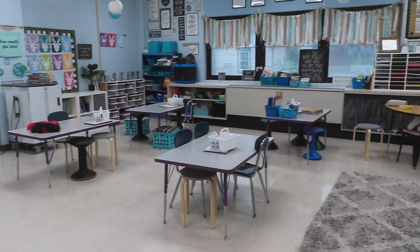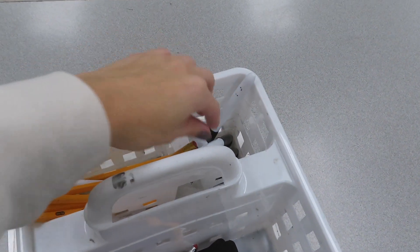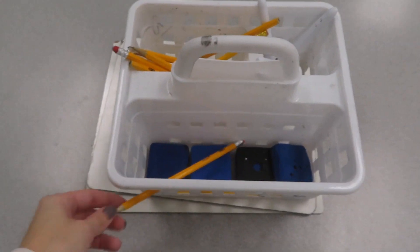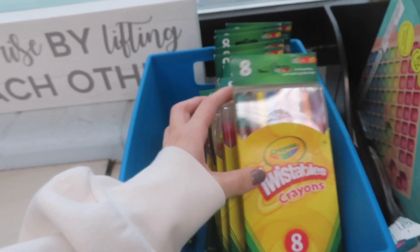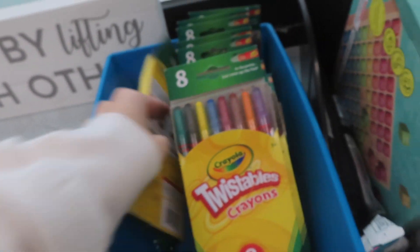I have six tables — I bought these table caddies at the beginning of the year, brand new. I had sharpened pencils in one, brand-new whiteboard markers, and little erasers. But the crayons were so broken and disgusting that I threw them all away and bought twistable ones. Now they have to sign them out — if they want crayons they come over and have to return them in the same condition, because I got tired of buying packs of crayons they break and don't treat right.